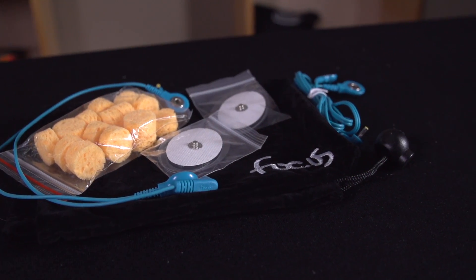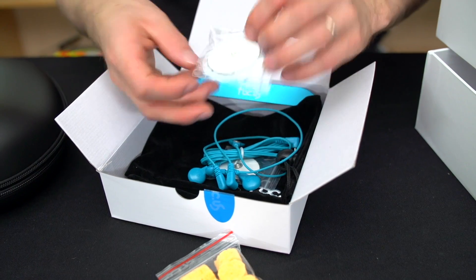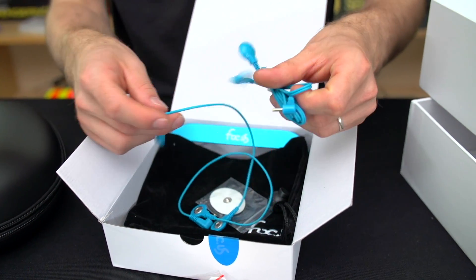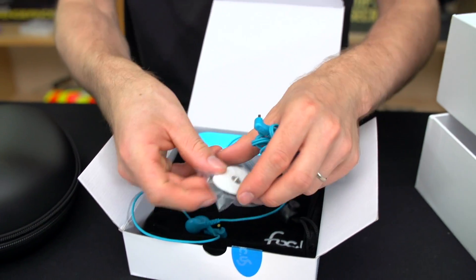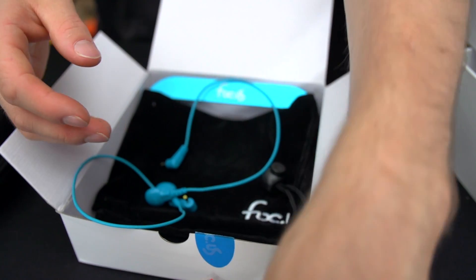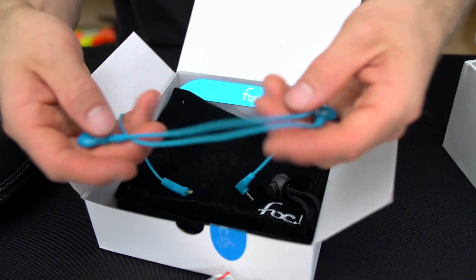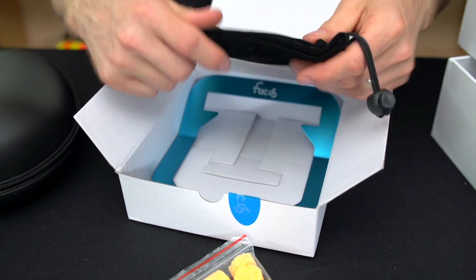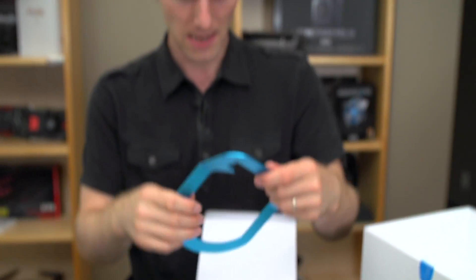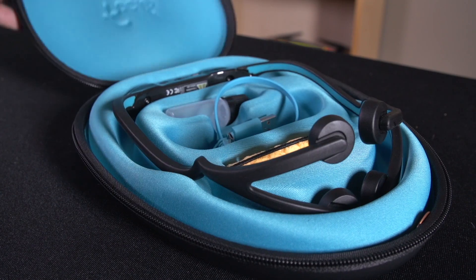It includes a bunch of extra sponges — those are dampening sponges — as well as some more pads and wires. These are the external pads and external leads, so you can hook them up a little bit differently. We also got another little carrying case as well as evidently a stand for the Focus. So there's the extras pack. I was mostly interested in the additional modes, since some of the modes it enables have been a little bit better investigated.